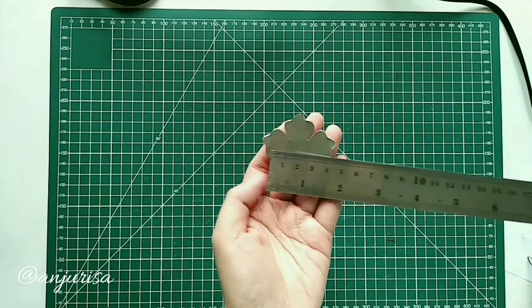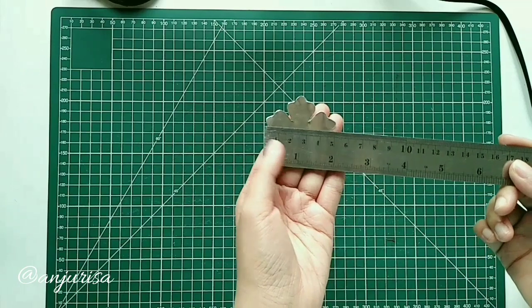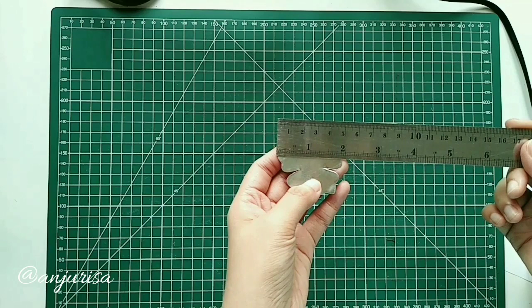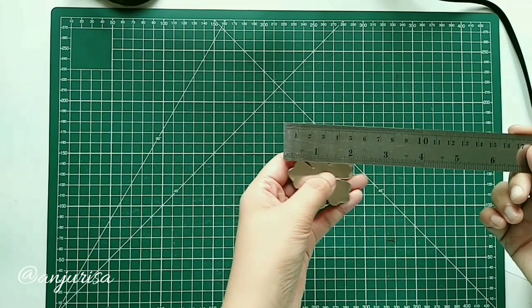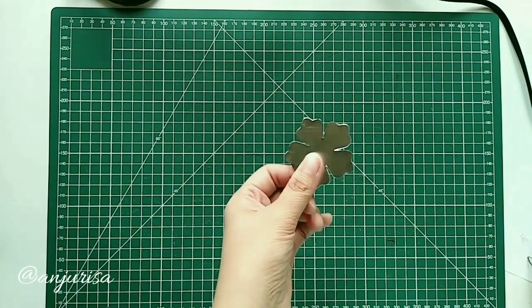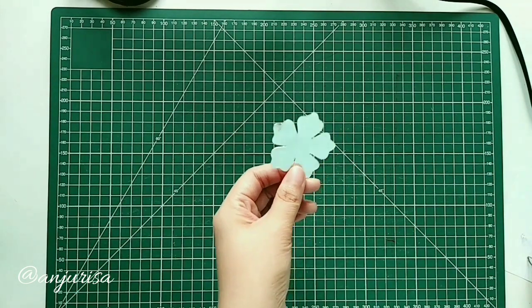This is the shape of the petal to make this flower. The size is around 2 inches. And to cut the fabric into such a perfect shape, I use a soldering iron. If you haven't watched my tutorial about cutting fabric with a soldering iron, please see the description below.